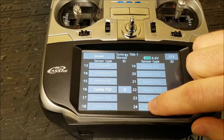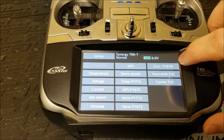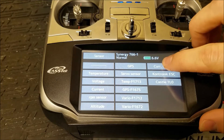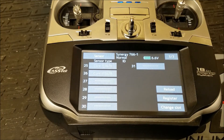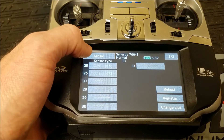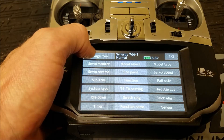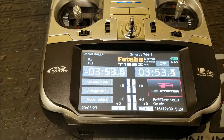For slot 24, here's where you're going to use the current sensor — CURR F1678. Click on that one, and it's going to automatically populate slots 24 through 26, giving you your voltage, your current draw, and capacity. That's an important sensor to have if you want to fly by a battery capacity alarm.